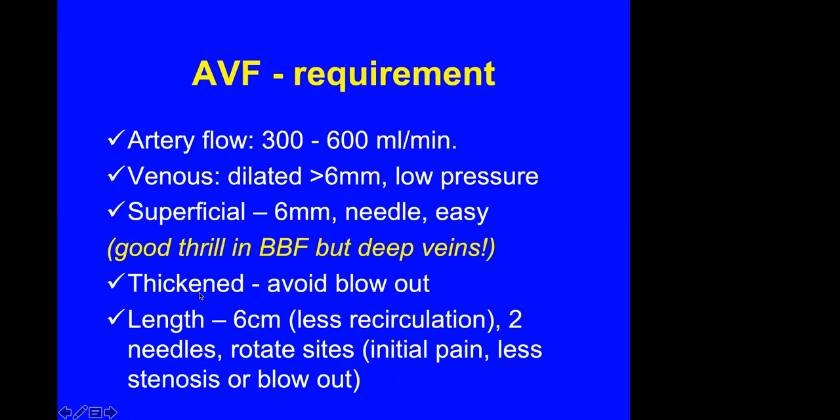The vein should preferably be thickened or arterialized so there will be less blowout after puncture. The vein should be about 6 cm long so that the inflow and outflow are separated and there is less recirculation between the two needles — you should have enough length to rotate the sites of puncture. Initially there will be pain, but by using a rope ladder technique of cannulation you will have less chance of venous stenosis or blowout.